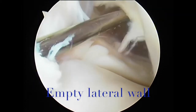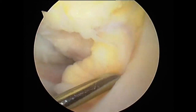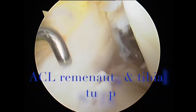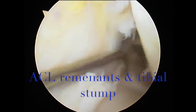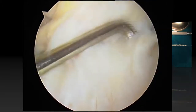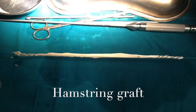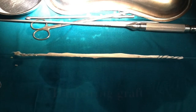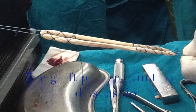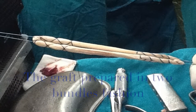This is a case scenario for someone who has had an anterior cruciate ligament injury. You can see the empty lateral wall and the remnants of the anterior cruciate ligament still attached into the tibial footprint. The hamstring tendons have been harvested — both the semitendinosus and the gracilis — and been repaired into a fashion that would replicate the two bundles of the anterior cruciate ligament.